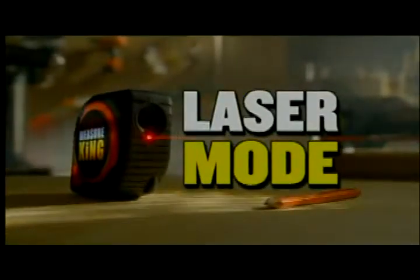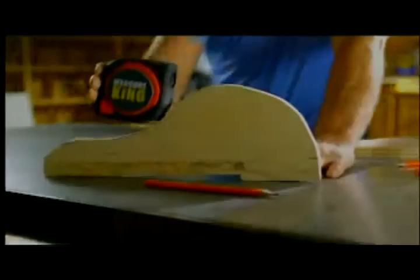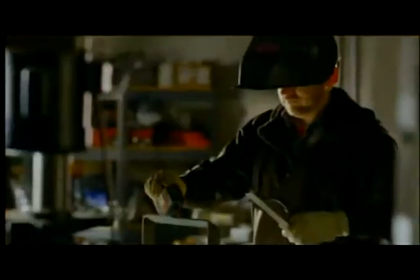And to save you time, there's also the Laser Mode. You can measure distances instantly by simply pointing the laser. Whether you're a contractor, a carpenter, a plumber, a mechanic, a handyman, or anyone else, the 3-in-1 Measure King makes measuring faster, easier, and far more efficient.